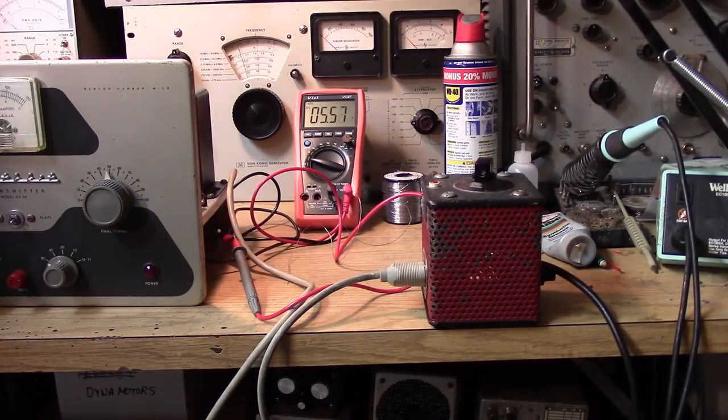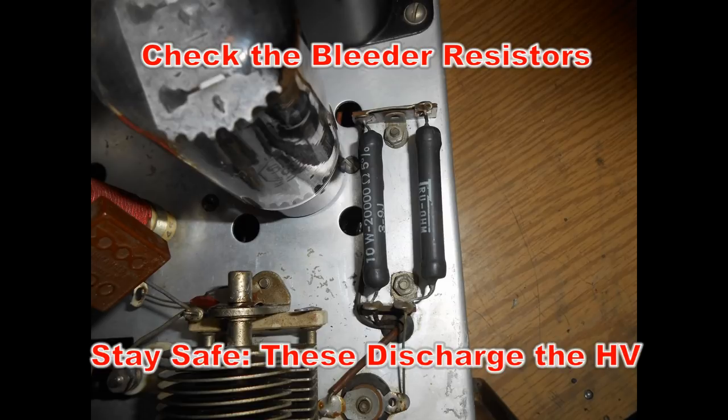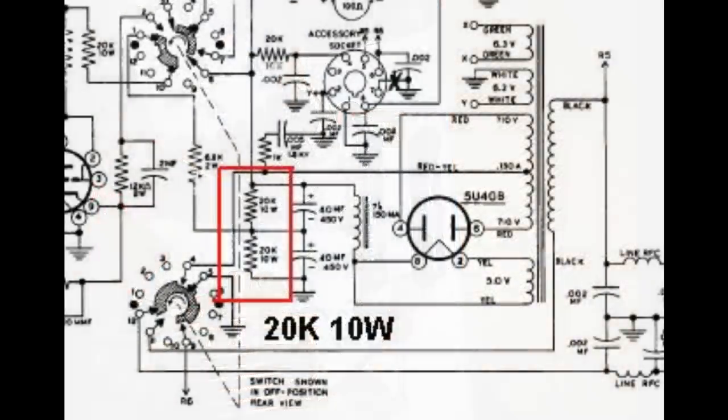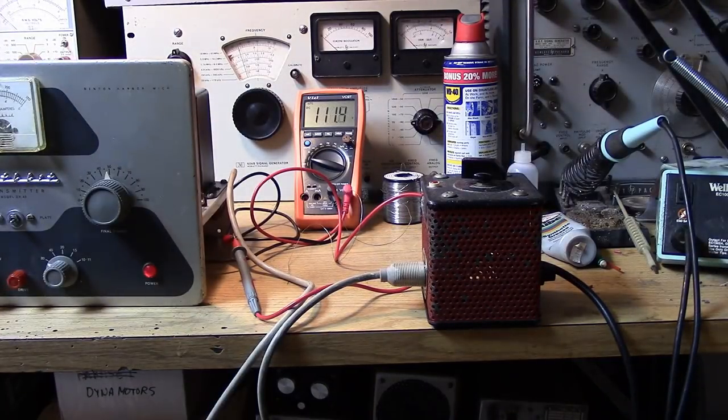I only have the 5U4 tube installed, and I have a Variac on the AC line with the meter across the high voltage. All we're going to do is see if the transformer can produce high voltage. The tube should start to light and suddenly we should get some emission — and we are, it's up above 100 volts already. We'll let those capacitors reform. Those are new caps so it shouldn't be a big deal. I think this is actually a working transmitter.